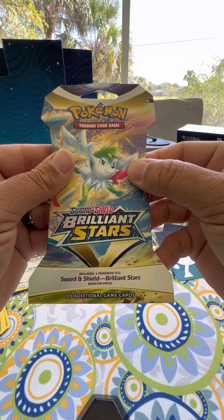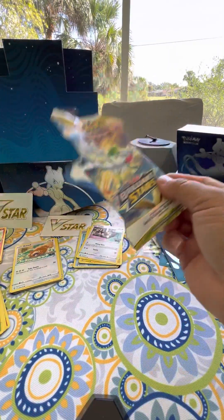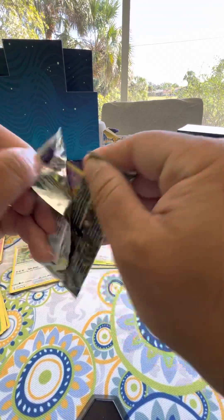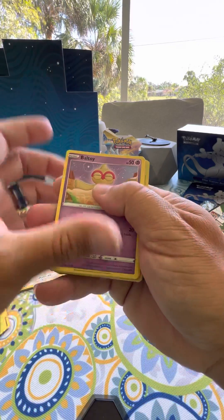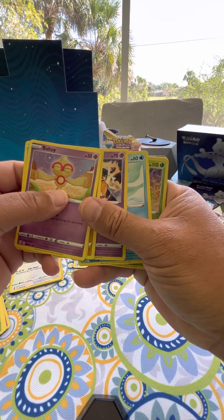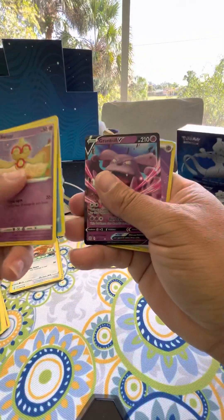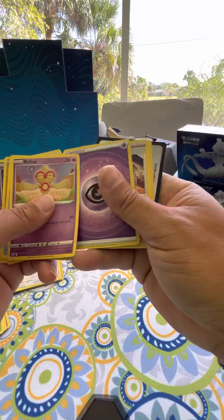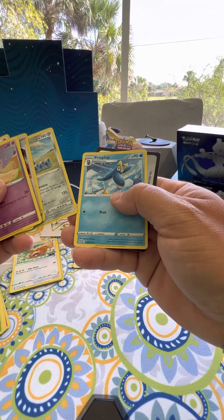Let's open this one quickly. This is a Sword and Shield Brilliant Stars booster pack that has 10 cards in it - this was about five dollars at Walmart. We grabbed it just to see what we could possibly get - you never know, you get lucky sometimes. Baltoy, Snorunt, Nosepass, Dedenne, Cubchoo. We have a foil card, Breloom - nice card. There's a V card here, Granbull - that's a really cool looking card. We have an Energy card, a Trainer, a Probopass, and a Piplup.